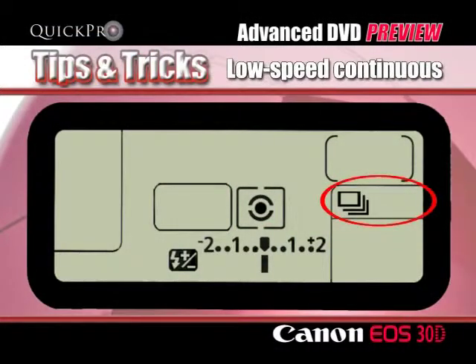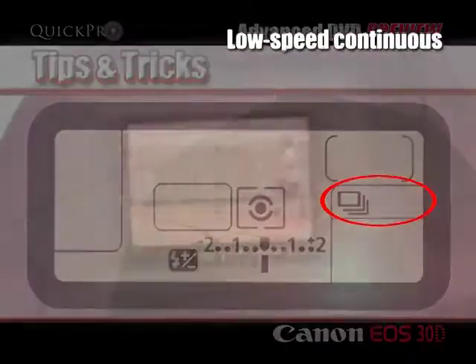Taking low speed continuous shots — that's three shots or frames per second — the maximum speed of many SLRs.